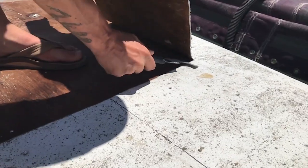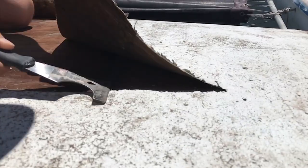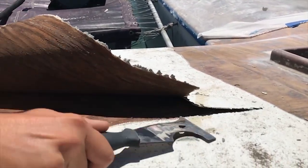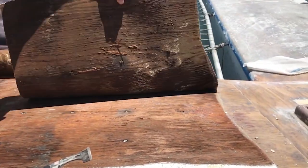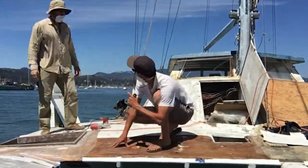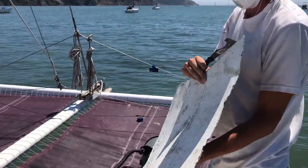The original fiberglass on Cinder has had its day, and it's time for it to go. It peels right up so easily, it's actually pretty satisfying. I think we should save it, put it on the wall.